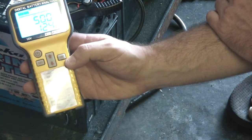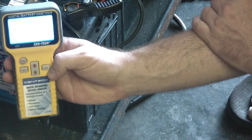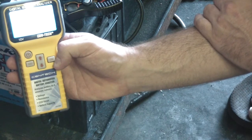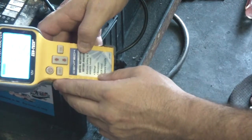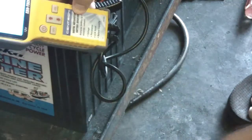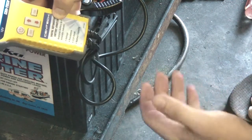It's a 500 cold cranking amp battery and this thing registered 124 cold cranking amps. I'm getting a lot of glare, but out of a 500 cold cranking amp battery, I got 124 cold cranking amps. So I'm going to come back in about a month, shake this battery up a little bit to get the solution mixed a little better, let it go for about a month, come back, do another battery test, and see if it actually works or if it's just snake oil in a bottle.